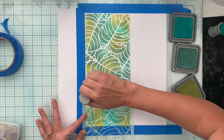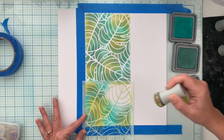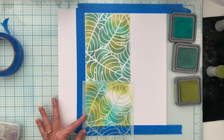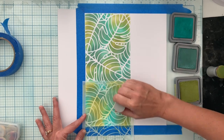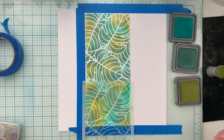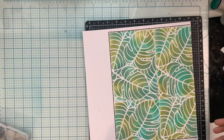We're going to finish up blending the other sections of this stencil. I am using Peeled Paint, Evergreen Bough, and Peacock Feathers for the colors, and the colors worked out perfectly with the colors in this collection. Stay tuned for the finished stenciling project and then we'll proceed with the rest of the layout.